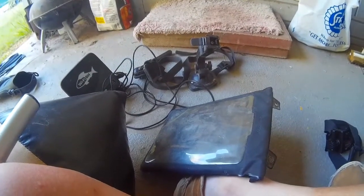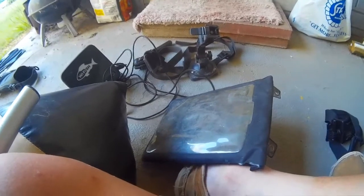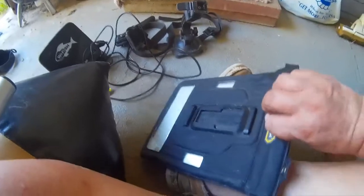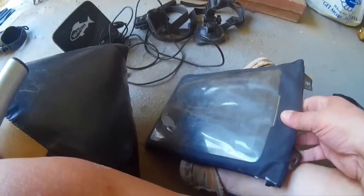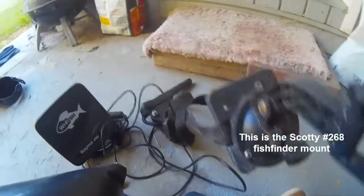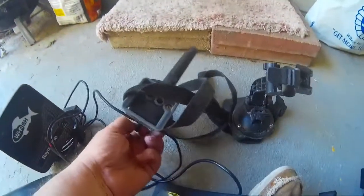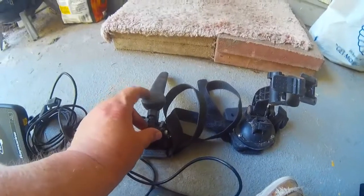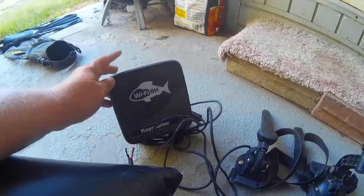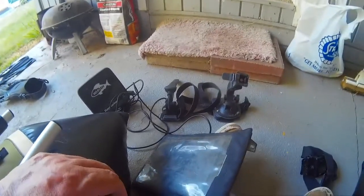I've been getting questions about my iPad and how I use it as a fish finder, so I decided to put this together. Here are the basic pieces: the iPad with a waterproof case that has a mounting bracket on the back, a mounting pedestal that the bracket slides into, attached to the Scotty fish finder mount. The WiFish sounder is my actual fish finder, connecting via Wi-Fi to the iPad with a wired connection from the sounder. Let me show you how it all gets mounted up.